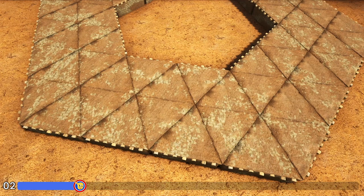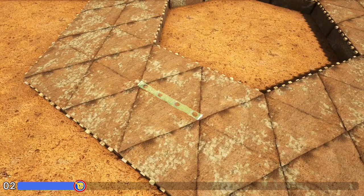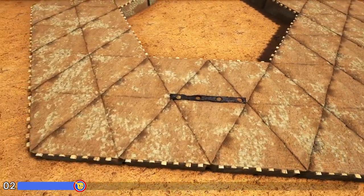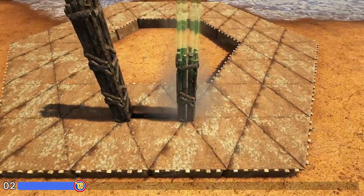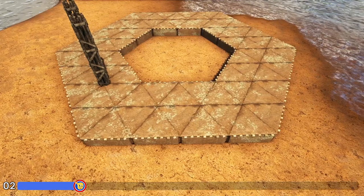Next we're going to come to any one of our sides, right here in the middle between these two triangle foundations. We're going to get out a stone fence foundation — I'm using stone instead of wood because the wood is basically impossible to see in these foundations. Go ahead and place that stone fence foundation, then add three wooden pillars to each side of it. Go around the rest of the build and do that in the same spot on the other five sides.